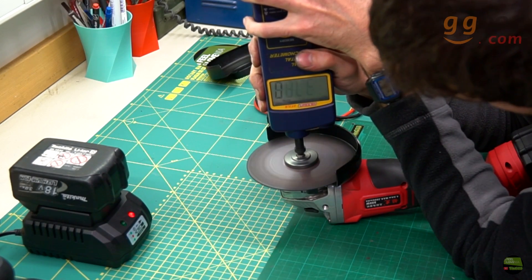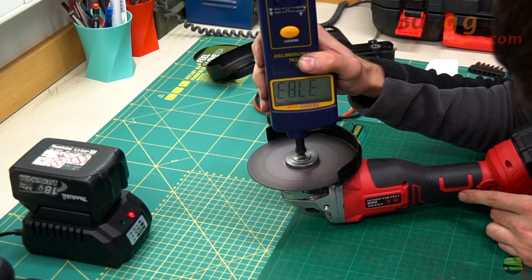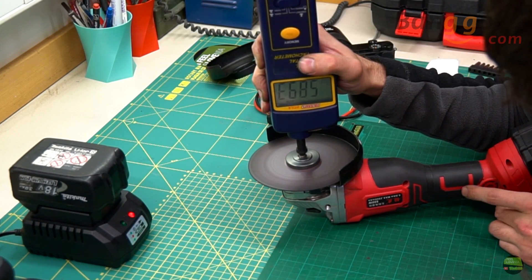With the battery fully charged again I measured the RPM of the non-loaded disc. Stage 1 got about 3800 RPM, stage 2 got about 5900 RPM, and stage 3 got about 8000 RPM.